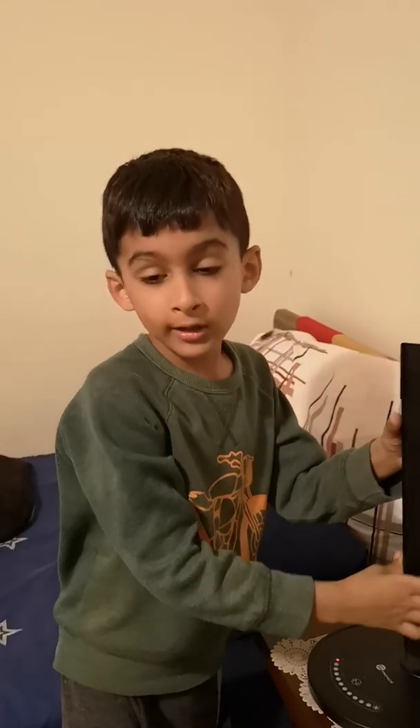Make sure to subscribe to the video, and like and share this video with some people. Bye, bye.